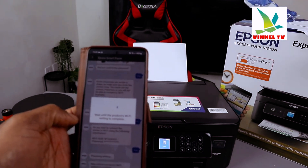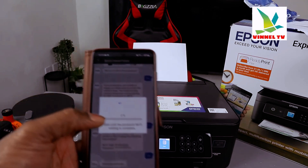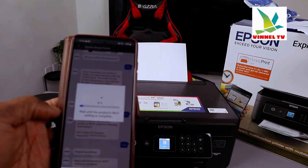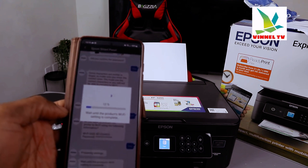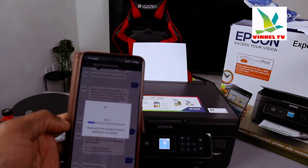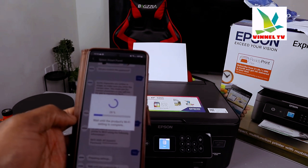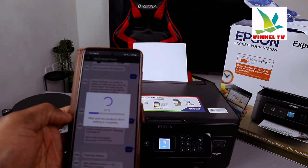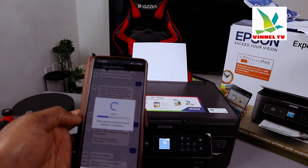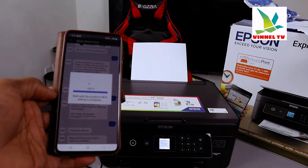The product Wi-Fi is getting ready — it's at 2%, now 4%, now 11%, now 36%. It's progressing. A notification appears that a new firmware is available. Here we go — the Wi-Fi setup is now complete.